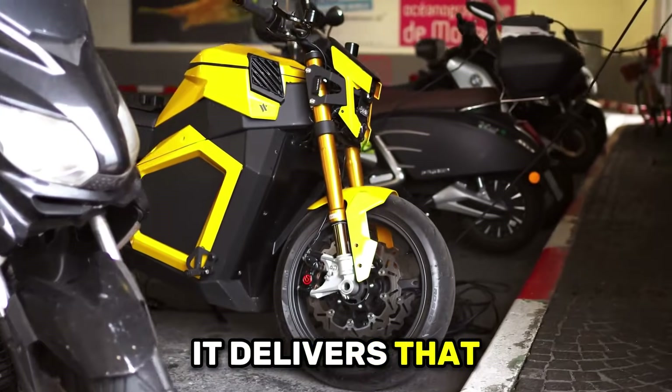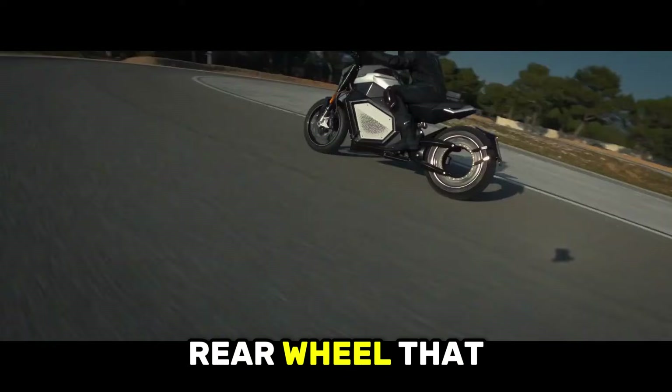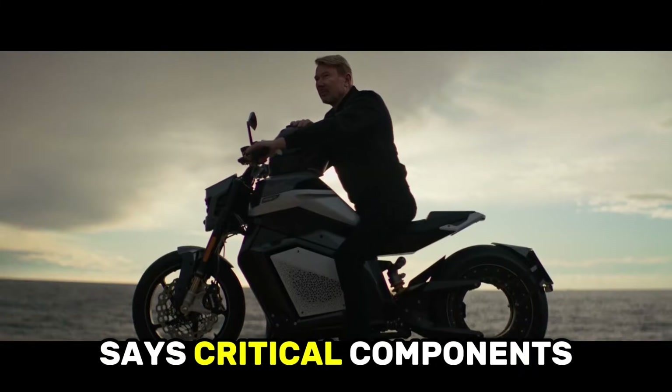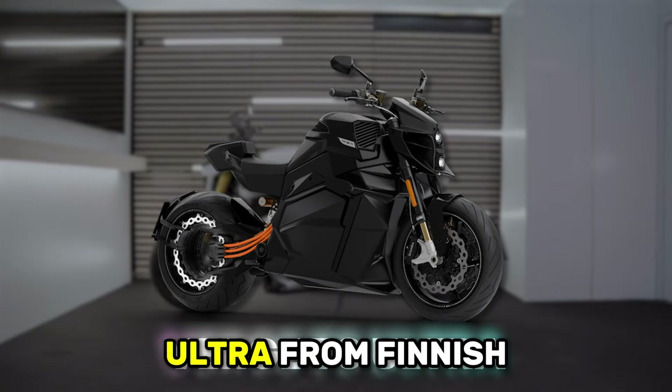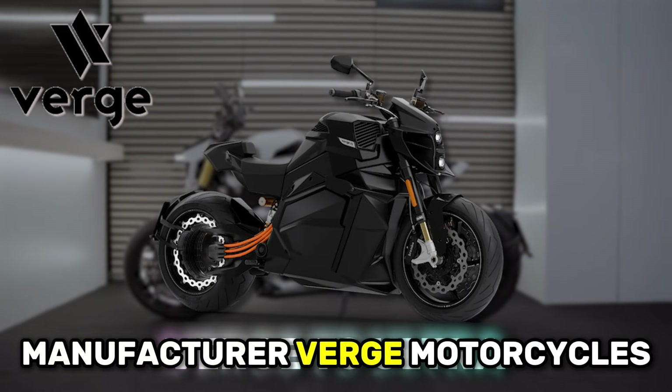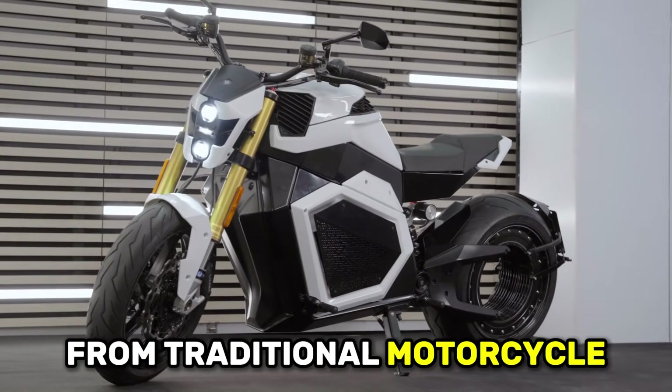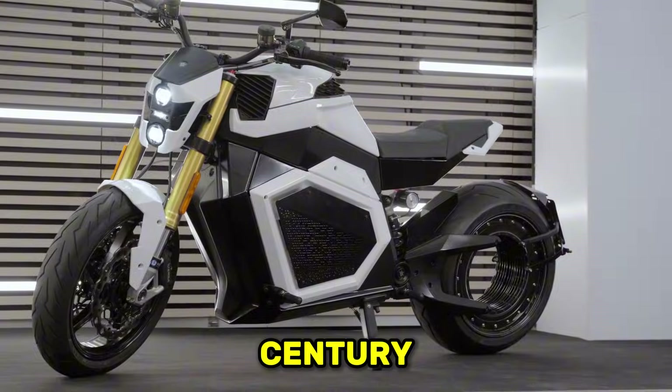And the way it delivers that power is through a rear wheel that has literally nothing in the middle — no hub, no spokes, just a gaping hole where conventional motorcycle design says critical components should exist. This is the Verge TS Ultra from Finnish manufacturer Verge Motorcycles, and it represents one of the most radical departures from traditional motorcycle architecture in the past century.